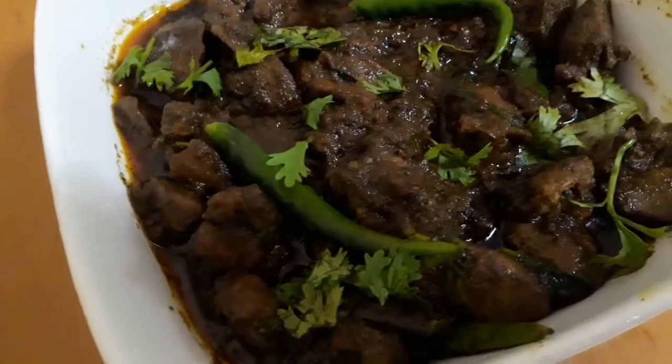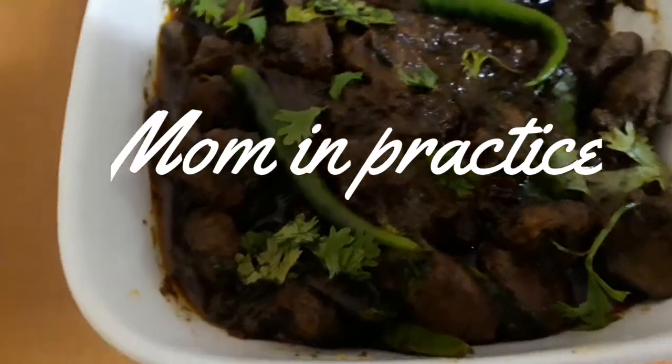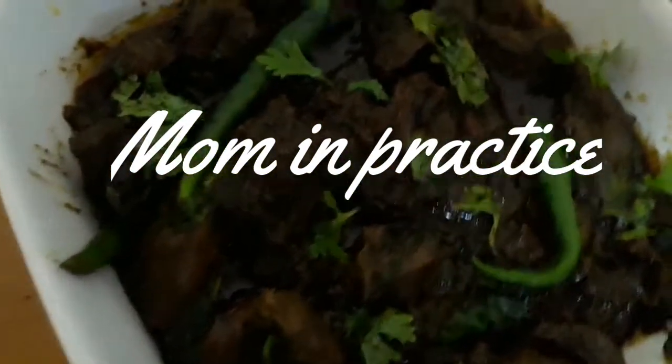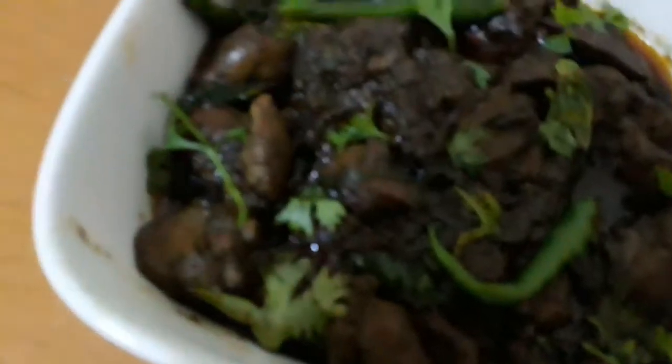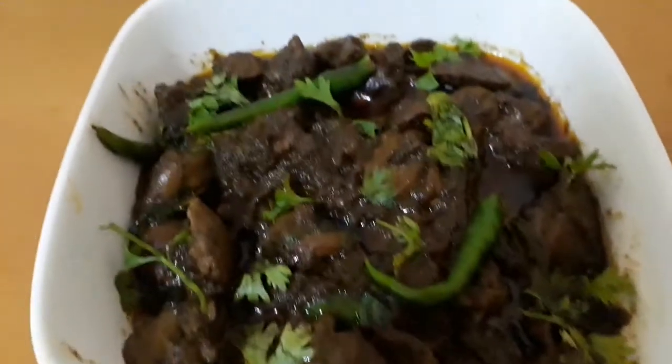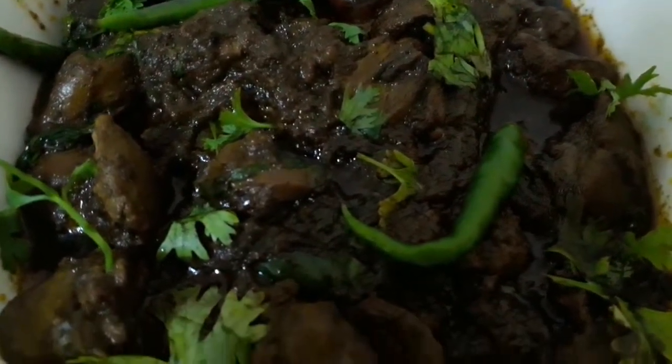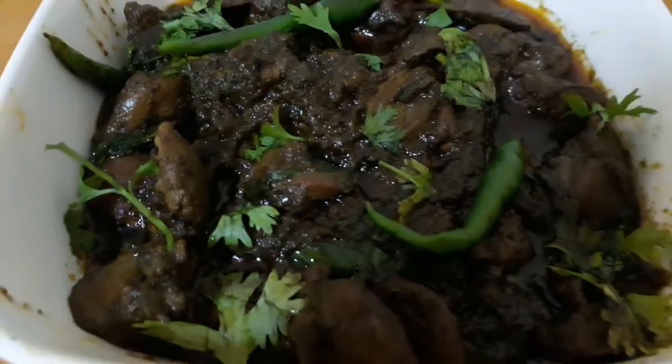Hello everyone, Assalamu Alaikum, welcome back to my channel Mom and Practice. It's been a long time since I shared any recipe, so I thought of sharing this delicious chicken liver fry, which can be eaten with naan, chapatis, or as a side dish with plain rice. Let's get started!